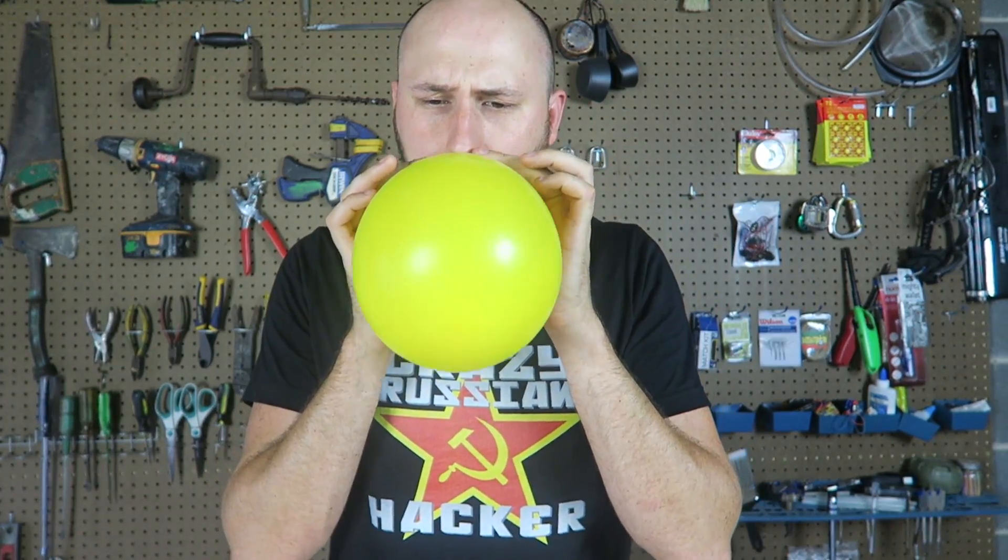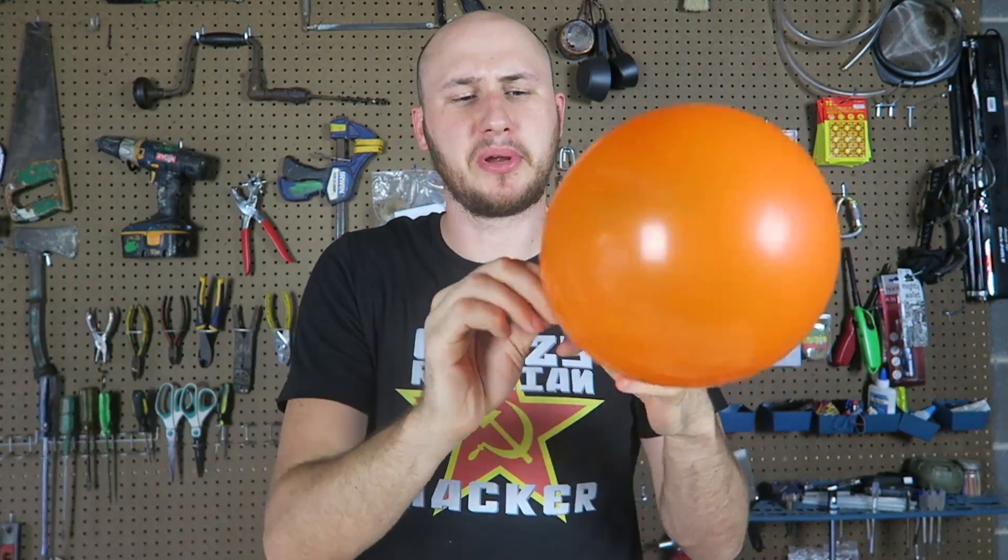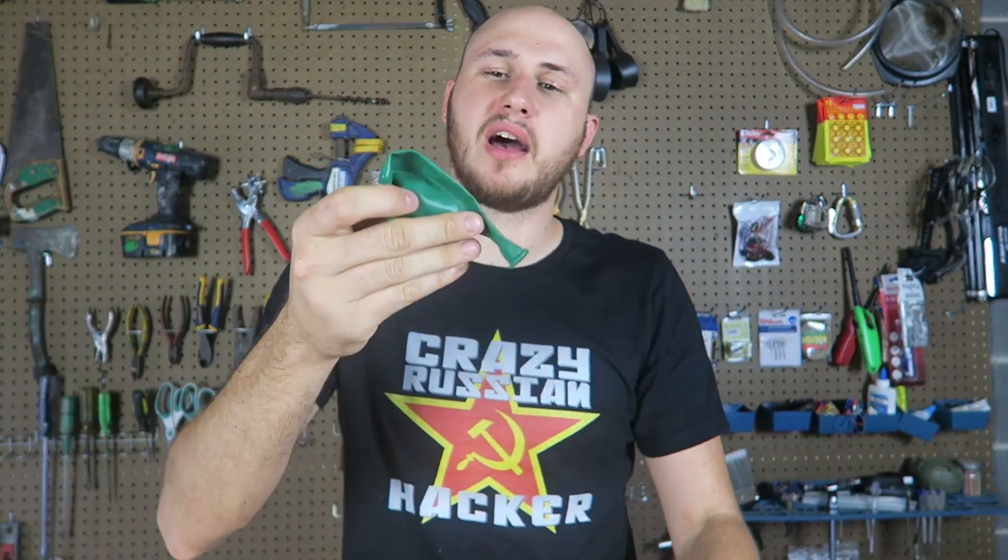Alright, let's see what we can do with this laser. First of all, let's see if it can pop balloons. I have here a few different colors. The darker the balloon, I'm pretty sure the easier it will pop. So like green — I have the expectation it will pop the fastest.